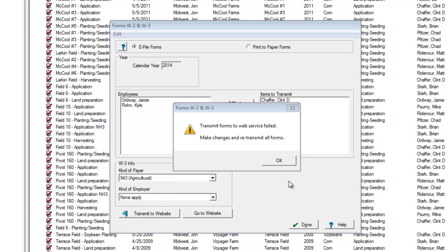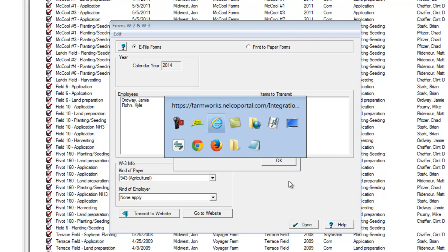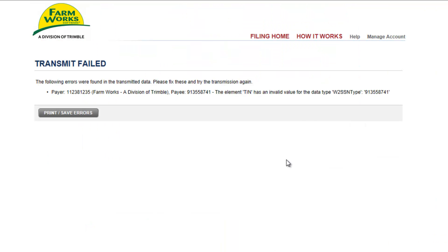If you make a mistake on one of the W-2 forms, there's a good chance the e-filing service will find the mistake and let you know about it. In this example, we'll take a closer look at the error message. We can see that the Social Security number starting with 913 is the issue.